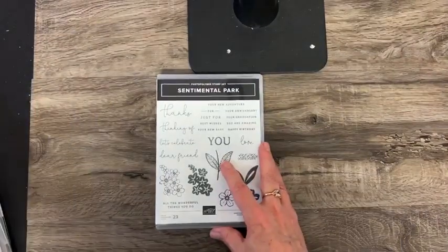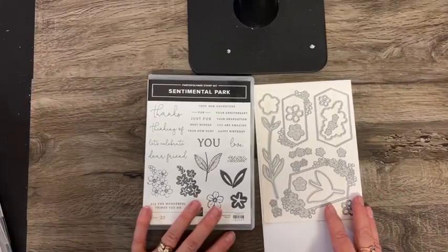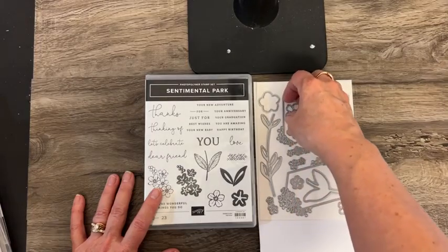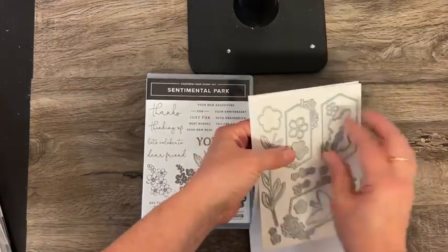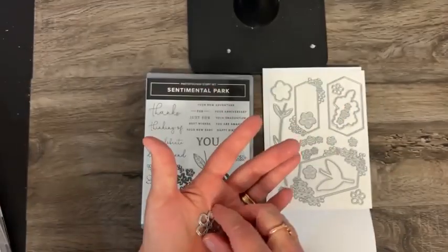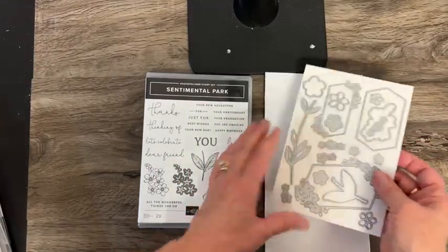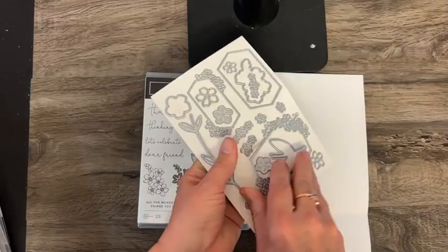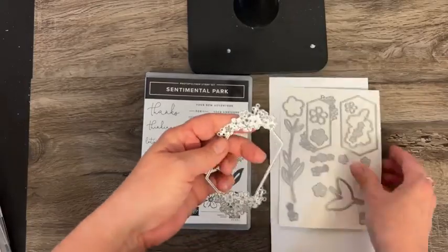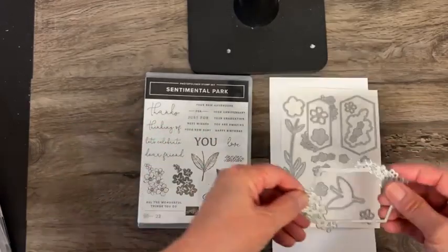Next we have Sentimental Park. Frankly, the sentiments here and the dies — like this die right here that does a little outline flower — I love that. And these framed pieces. I love where it will cut out a label with the flowers too.